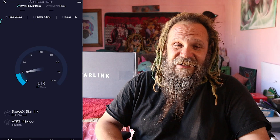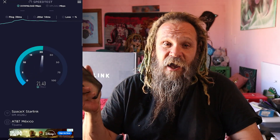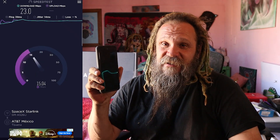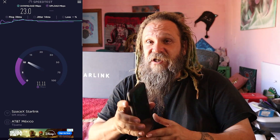When I tested my phone using Starlink, I got 23.0 download speeds and 11.1 upload speeds. I definitely got the best upload speeds from Starlink, and considering that one of the main reasons I wanted it was to improve my live streams, that was a good thing.